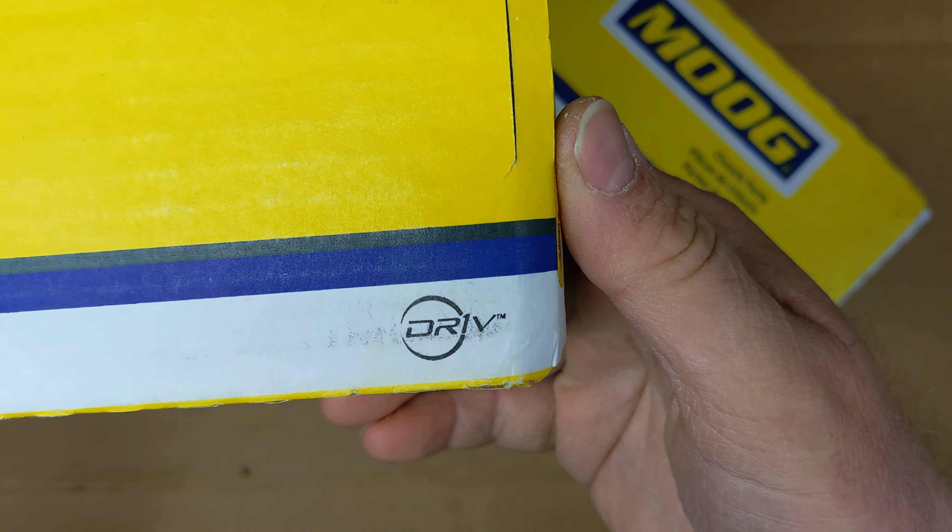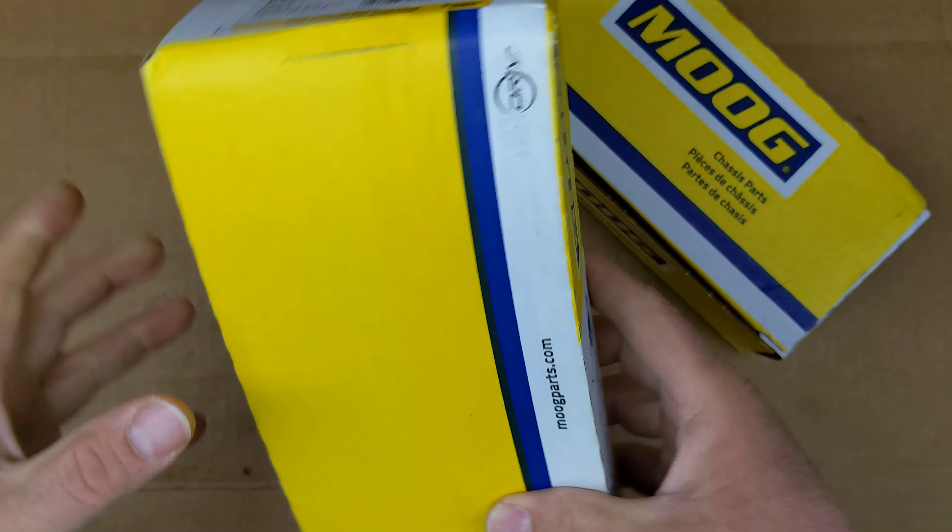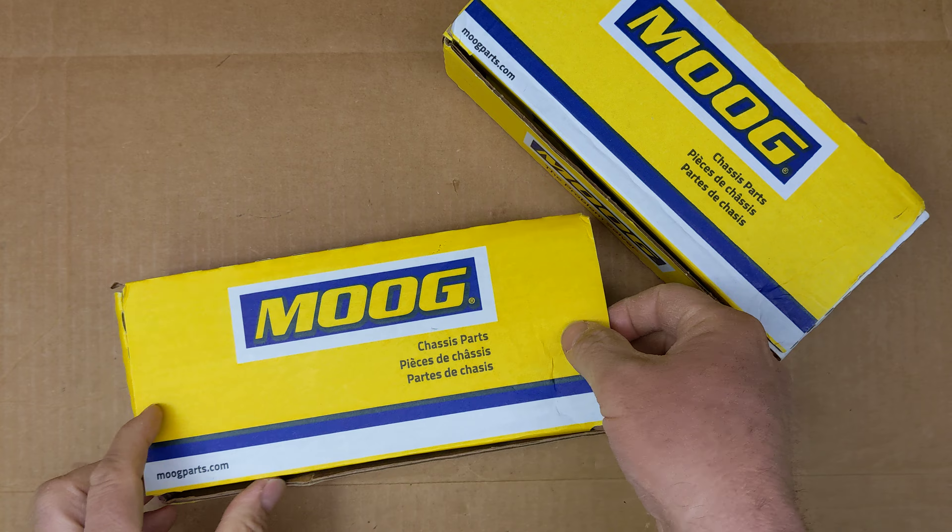Hi everybody. These are outer tie rods for a 2004 Ford Explorer that I picked up on Amazon for about $20 each. So let's take a look at the outside of the packaging real quick.